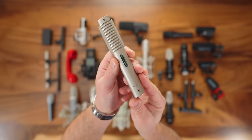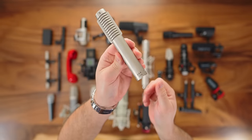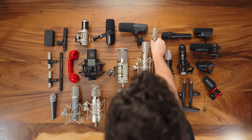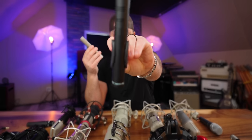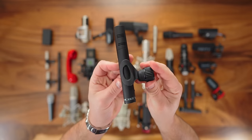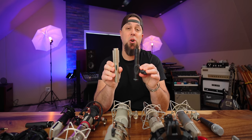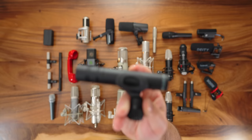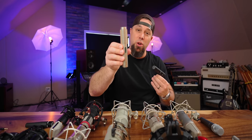The Royer R121 is perhaps one of the most famous ribbon microphones, certainly for recording electric guitar. It has a figure-eight pickup pattern and handles very high SPL. I've used it on overheads too, but it's one of my favorite guitar cabinet microphones, full stop. For the past three or four years I've been pairing it with the Beyerdynamic M201, which is a dynamic microphone on the pricier side — around $399. Together, those two are guitar tone heaven.